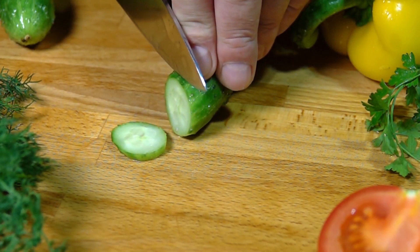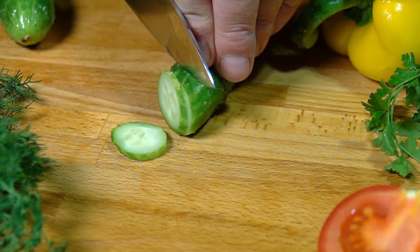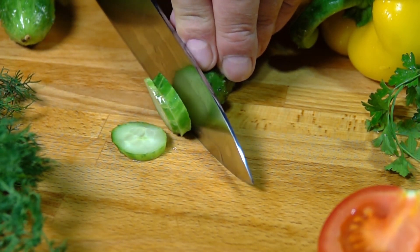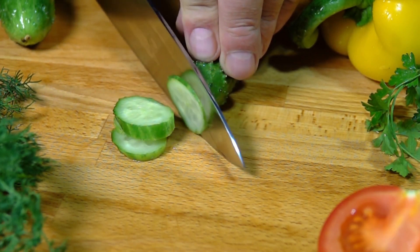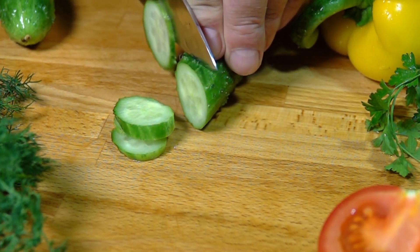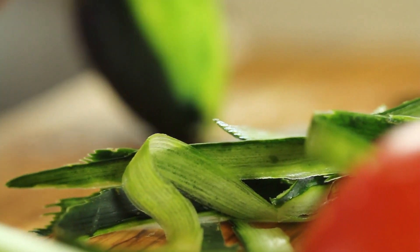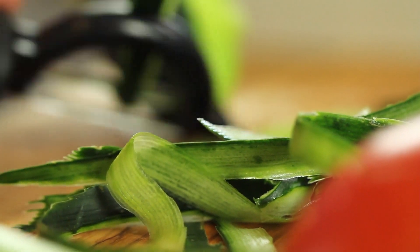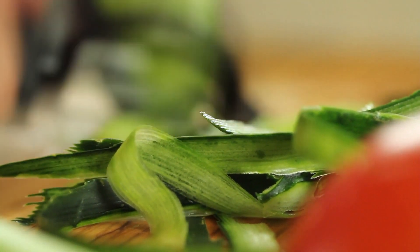1. Variety Selection. Choose a cucumber variety that suits your preferences and growing conditions. There are slicing cucumbers for fresh consumption and pickling cucumbers for preserving. Consider factors such as disease resistance, size, flavor, and maturity date. Consult local gardening resources or nurseries for varieties well-suited to your region.